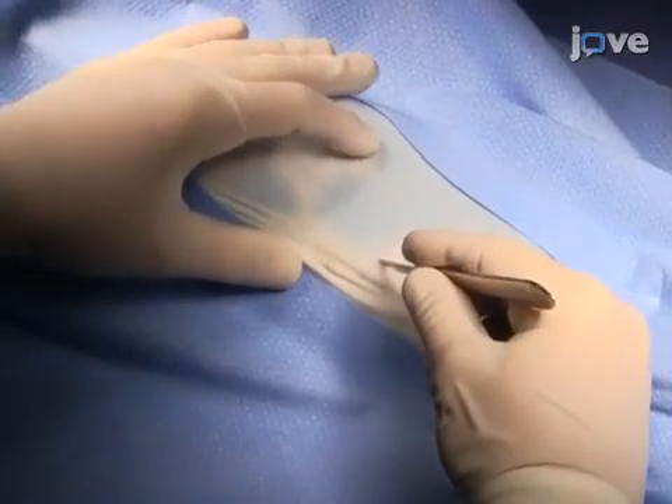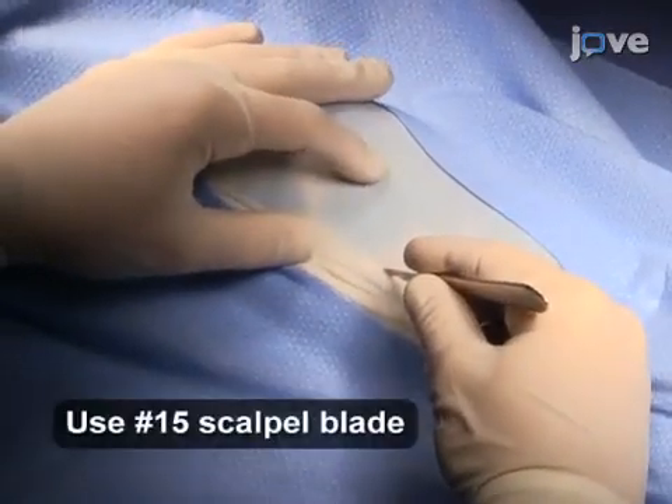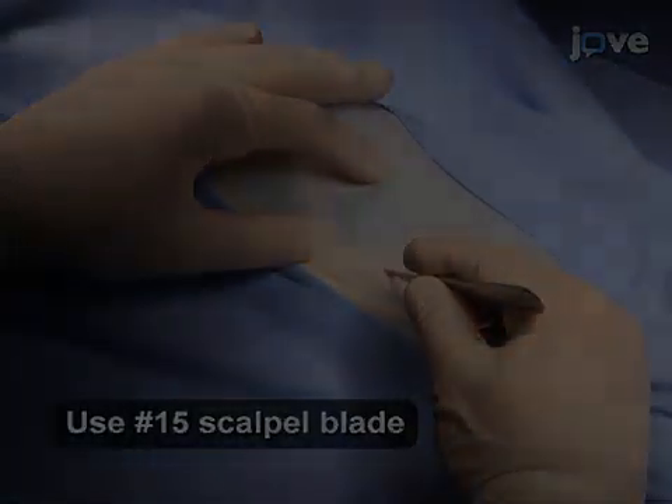To begin laparoscopy, position a number 15 scalpel blade approximately 1 to 2 centimeters.